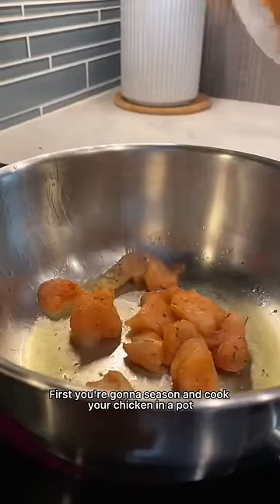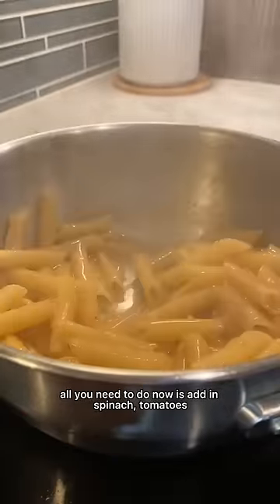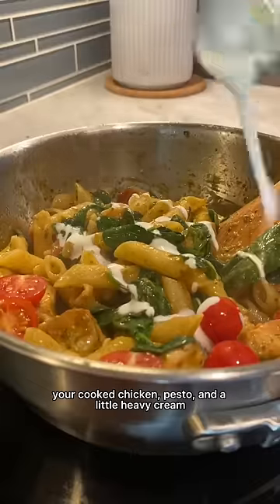First, you're going to season and cook your chicken in a pot. After that's cooked, remove and add your pasta and chicken broth. After your pasta's done cooking, all you need to do is add in spinach, tomatoes, your cooked chicken, pesto, and a little heavy cream.